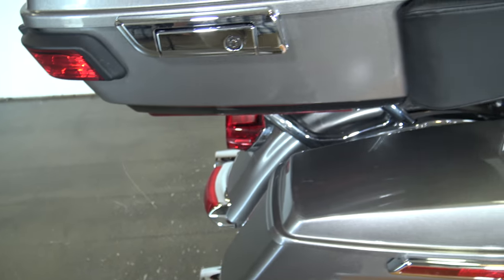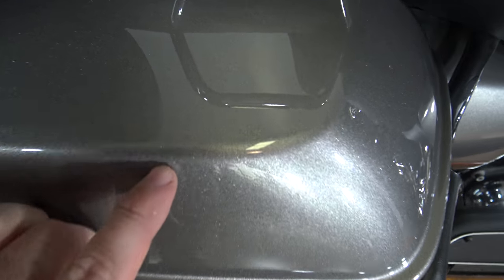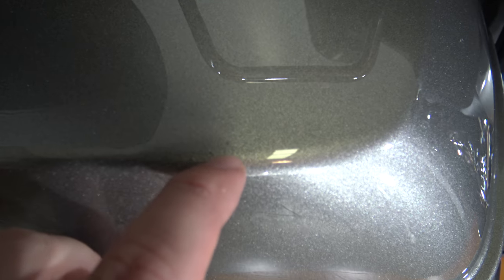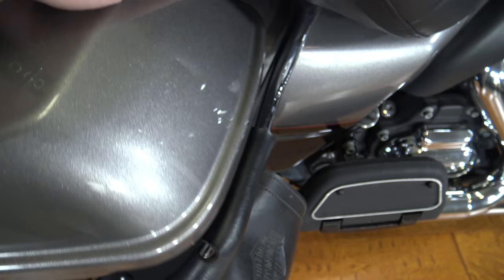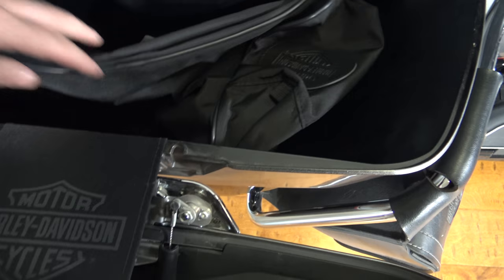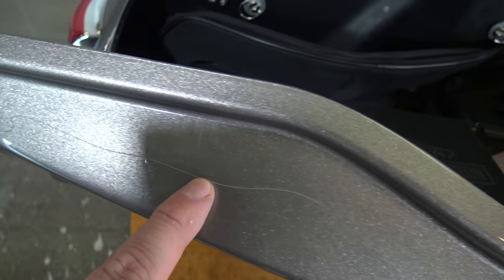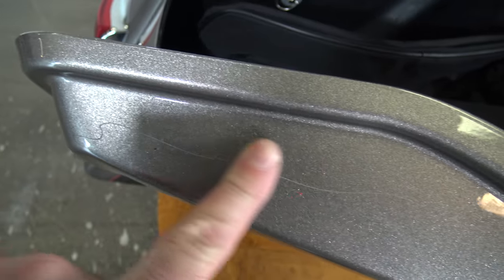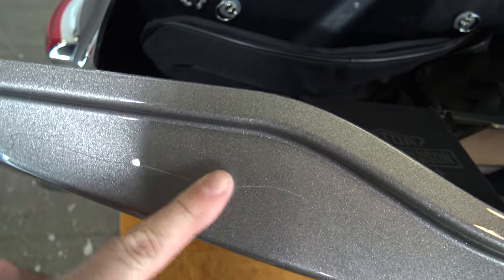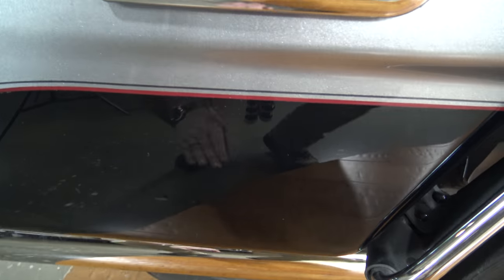Back up here on the top of the bag, pretty decent shape. Got one little mark right here that I want to point out. We can open that up - you've got the luggage bags there and there is a scratch right here along this bag. It's an easy one to hide - pretty much impossible to see when the bag is closed, but it is there.